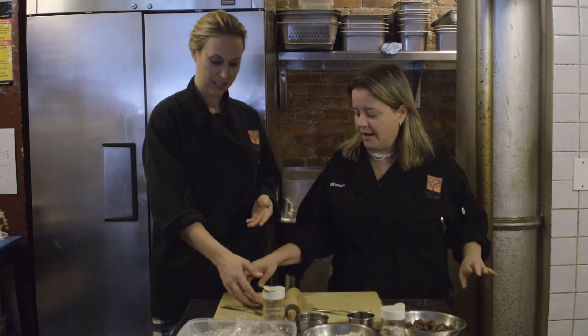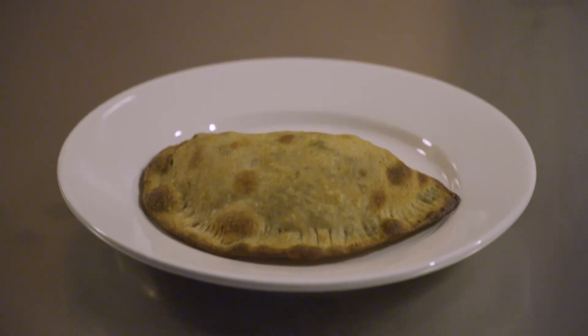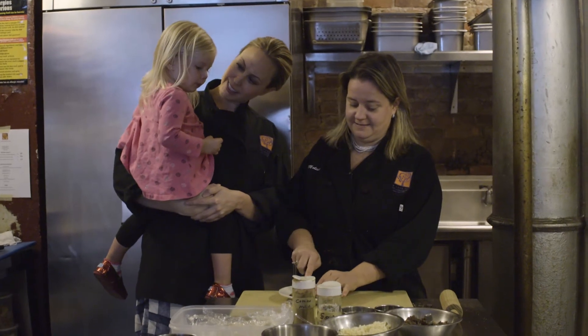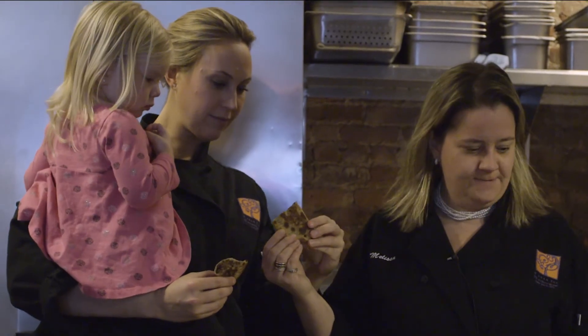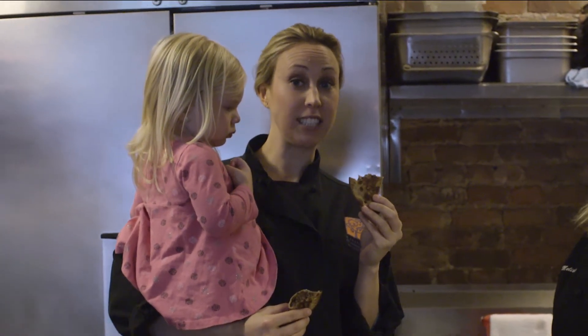Now we're pulling it out of the oven. We brought in our official taste tester to see how our empanada is. Take a little bite of the edge. Yum! Very good.